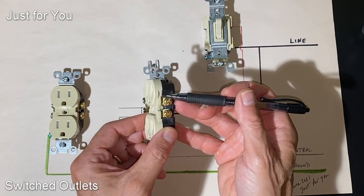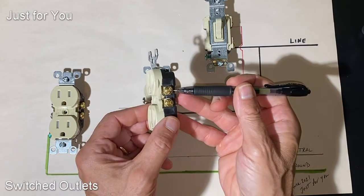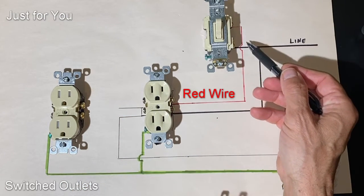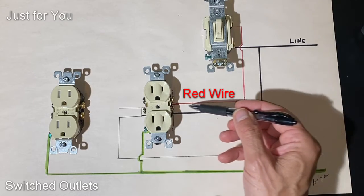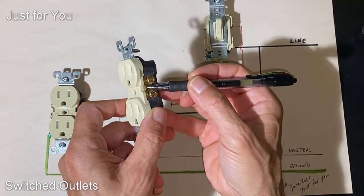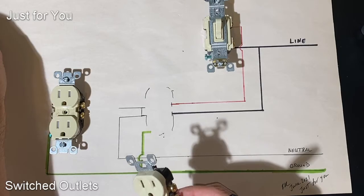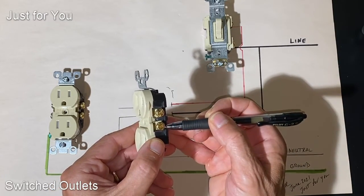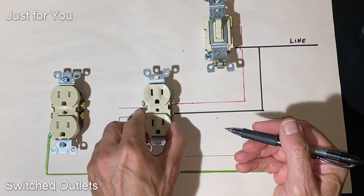Now we can do two different things with this outlet: we can have one side of it that's on all the time coming from our line, and the second side — in this case the upper one — is a switched outlet, which comes from the switch. In most cases in the US that line is a red wire. By cutting this tab off, the two outlets on the hot side are isolated from each other. Now we have two outlets in one duplex body — one side on all the time, the other side on whenever we want.